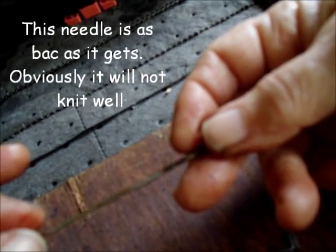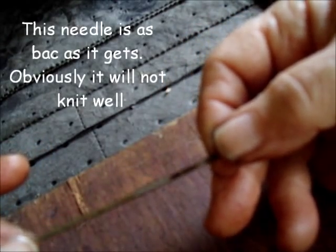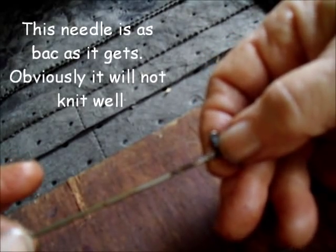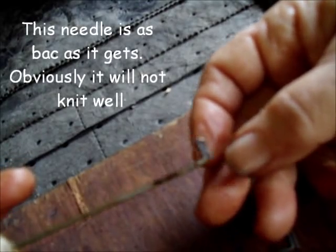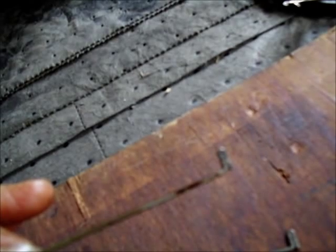One of the things that we passive users frequently do — and I personally should do it more frequently — is take all the needles and all the pushers out. Then you can manually clean the needle channels, and separately clean the needles and the pushers, and put it back in. That makes an enormous difference.